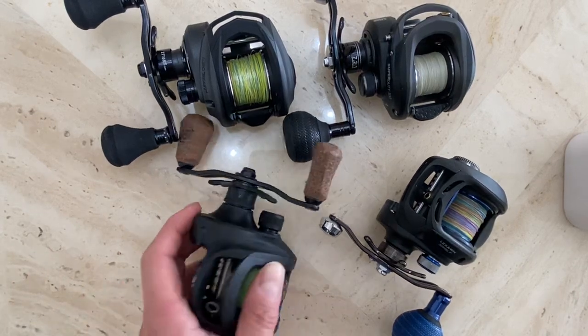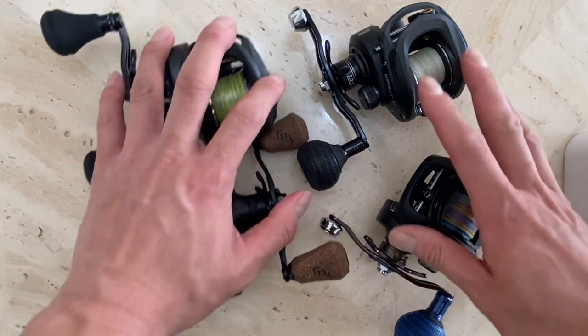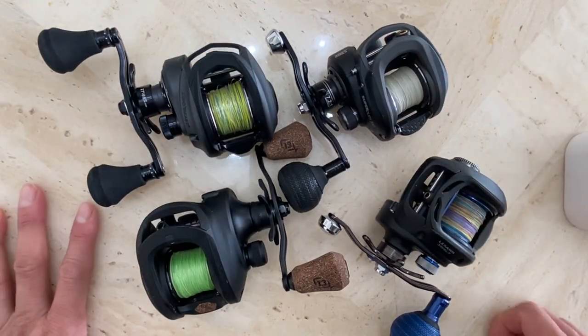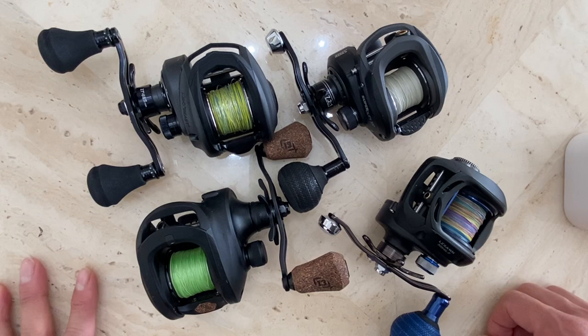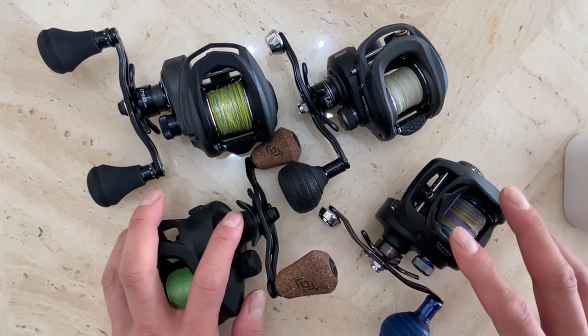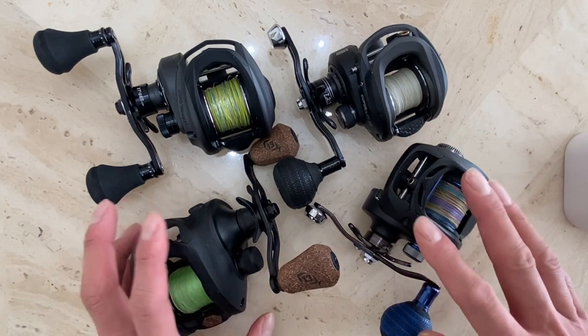Hi guys, welcome to Fishing Tackle channel. It's been a while since I've uploaded any videos. I do have plenty of — at least half a dozen videos on my fishing trips, but I've been lazy with Christmas and New Year's. But hopefully this weekend I'll edit and try to upload them.